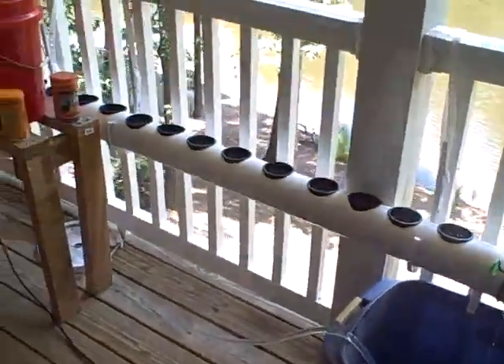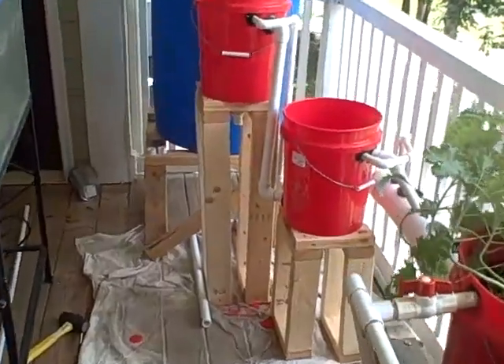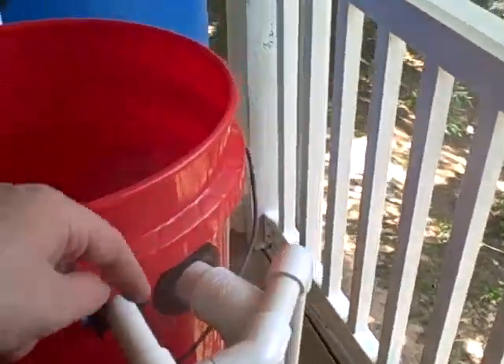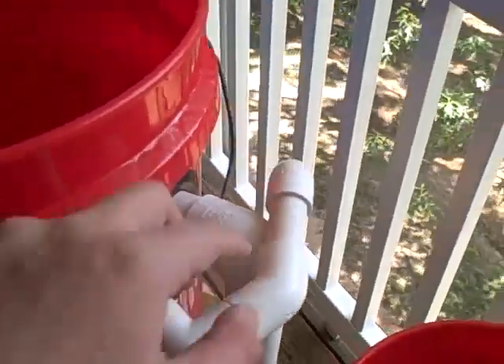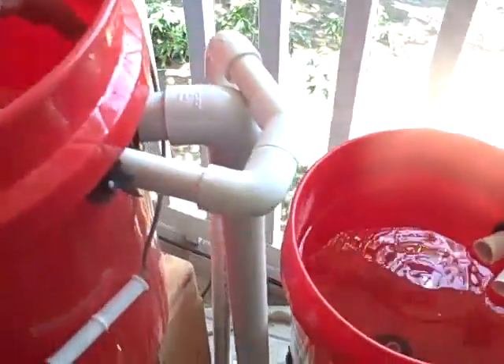I've finished plumbing up the one-inch pipe and I've got the system running. I left the half-inch in — I had to modify it a little bit to come around the one-inch. The one-inch has four times the cross-sectional area as the half-inch, so with them both in together I have five times the original cross-sectional area for the water to flow through, and that's true for each stage.